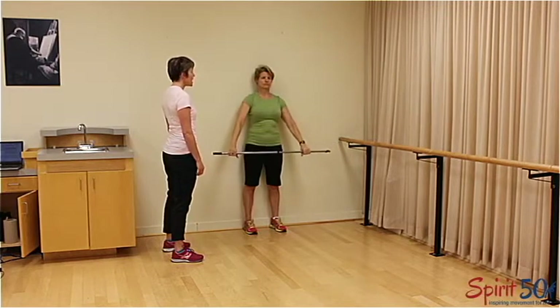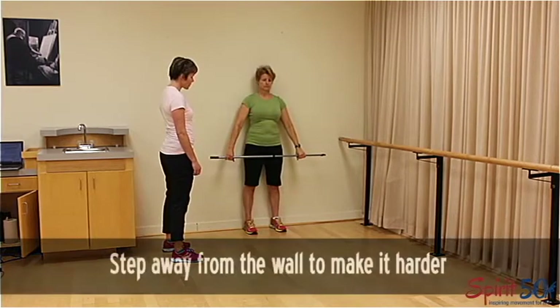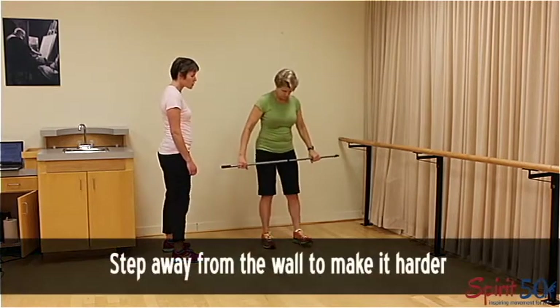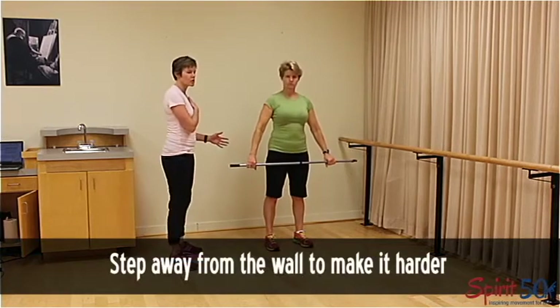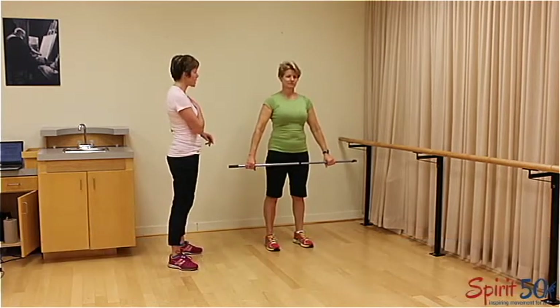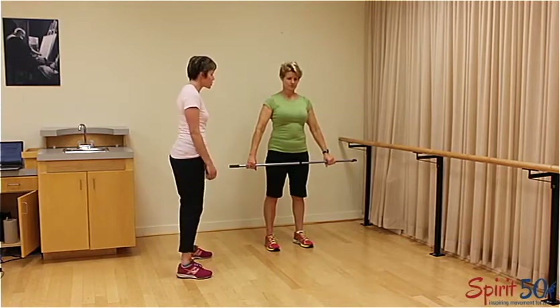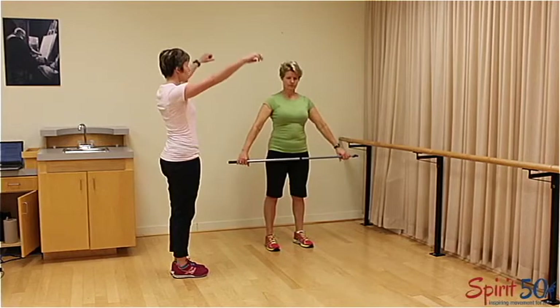If you want to make this a little more difficult, step forward. Sandy has a previous shoulder injury from adventures on bikes and mountains, so she's not going to do the full progression. The next step is to lift the bar up and overhead, keeping that natural curve in the back.